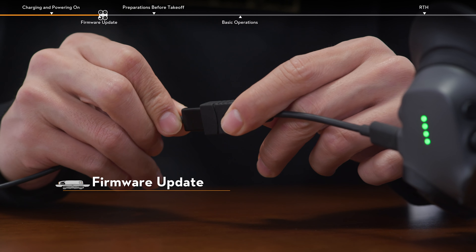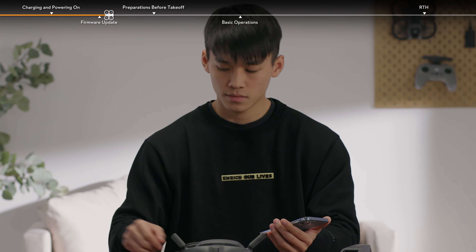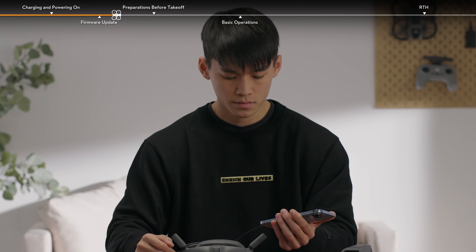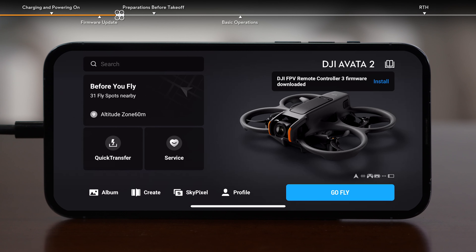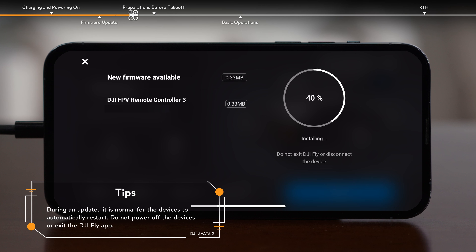Connect the USB-C port of the goggles to the mobile device with the USB-C OTG cable and a suitable data cable. Make sure the network connection is stable. A prompt will appear in DJI Fly if a firmware update is available. Tap the prompt to enter the update screen and tap Update to update all devices to the latest firmware version.